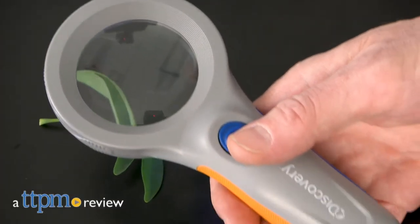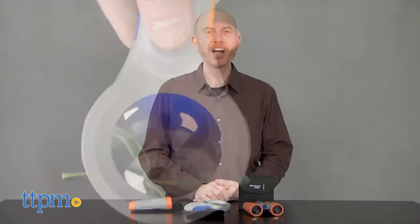What's new? Let's take a closer look, shall we? Hi, I'm Matt with TTPM and today I'm seeing things clearer with Discovery Outdoor Exploration Gear from Explore Scientific.